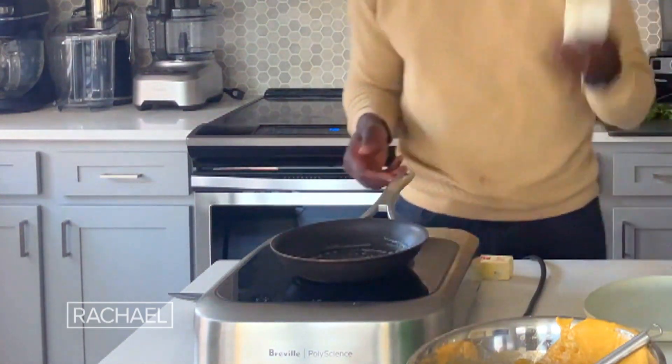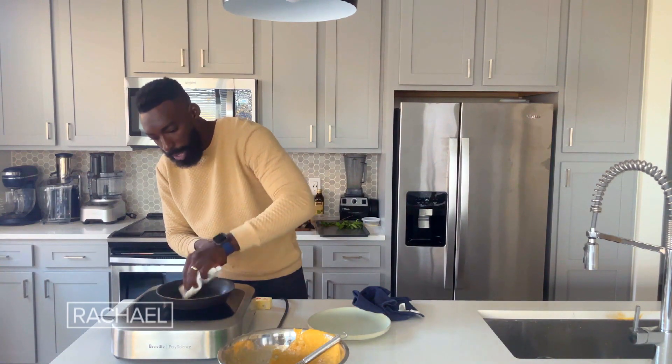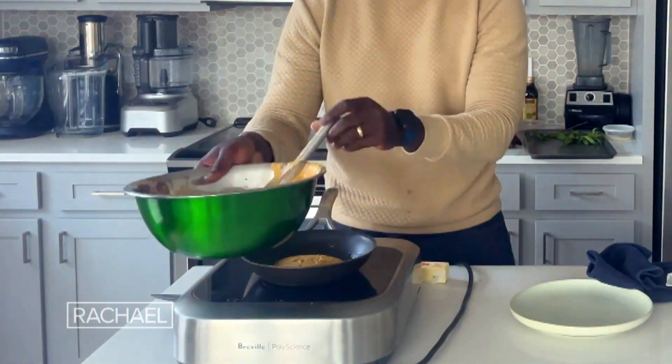I take a paper towel and make sure that those edges are also covered as well. Let's go ahead and add in that batter. I got to tell you, this smells absolutely divine. The cinnamon is coming at me, that nutmeg that we added in is coming at me as well.